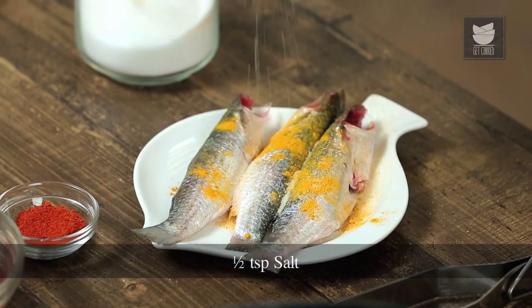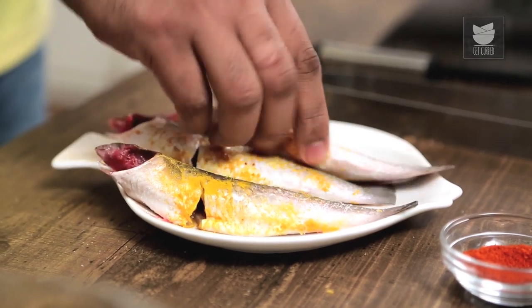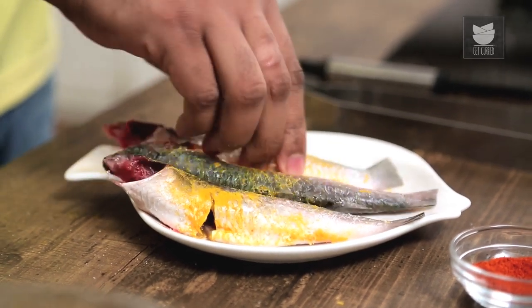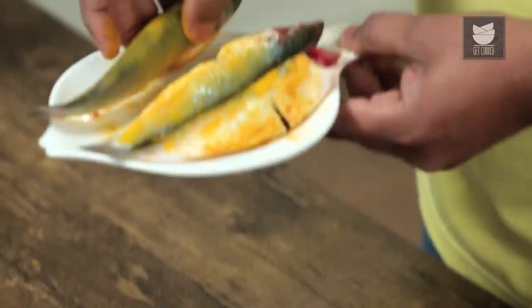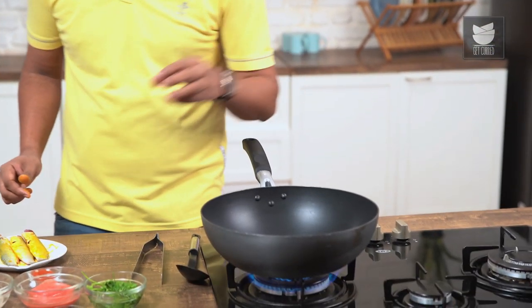The first thing is to marinate the Fish with Turmeric Powder and Salt. This curry generally has a little overdose of Turmeric to begin with. We need to rub the Turmeric and the Salt really well. This variety of Fish is known as Parshay. You can use any sweet water fish — you can use Rohu, Katla, or Baked Tea. The choice is yours.